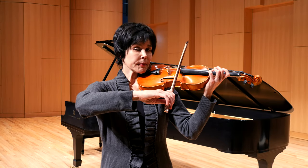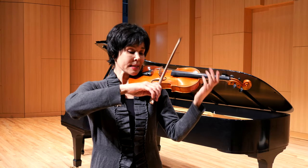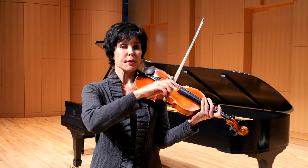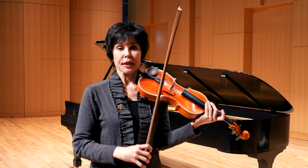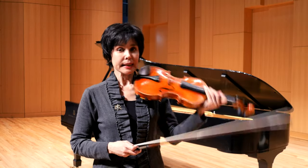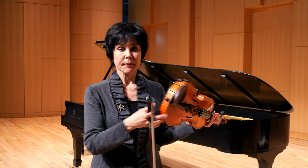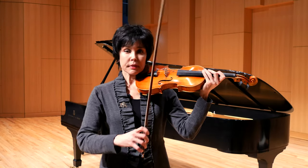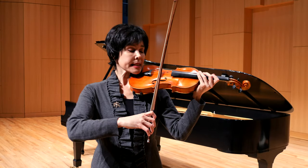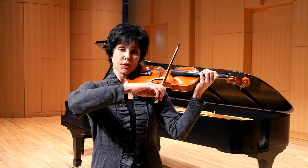On the D string, this is the string that is most horizontal, most parallel — the closest to parallel with the floor. Our violin of course is slightly slanted because most of you will be using some sort of shoulder support, but even if you play without, it most likely will be slightly slanted. However, on D string, we can imagine that we are basically parallel to the floor.